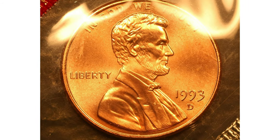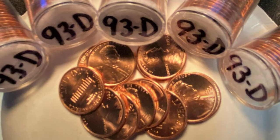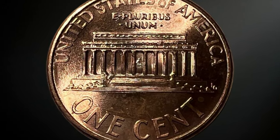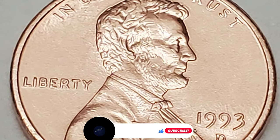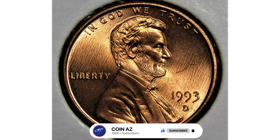The 1993 D Lincoln cent is a coin minted by the United States Mint in 1993. It's part of the Lincoln cent series, which has been in circulation since 1909. It has a diameter of 19.05 millimeters and weighs 2.5 grams. It is composed of copper-plated zinc with a zinc core and a thin copper coating.